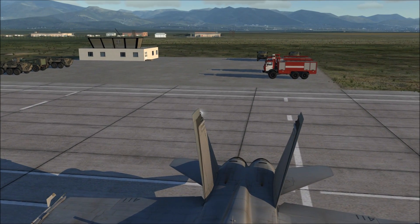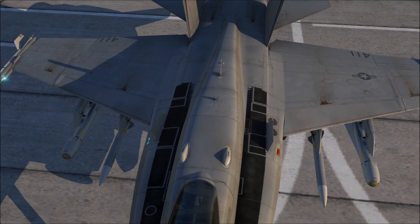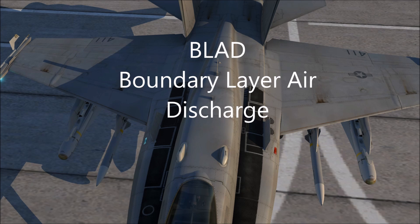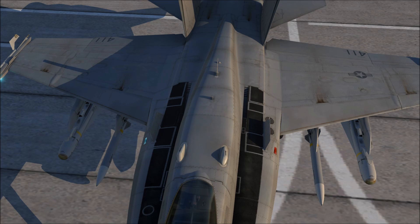If we move up the fuselage, beside the dorsal spine, you'll notice two slots, and these are for the BLAD, or boundary layer air discharge, and they help eliminate excess air that will build up next to the engine intakes.